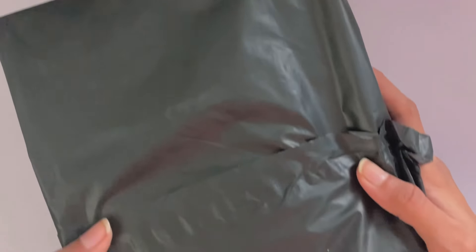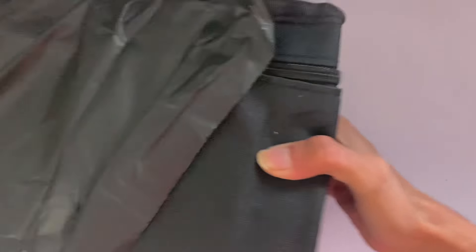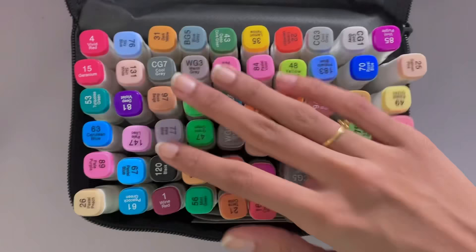Hey guys, today I'm going to be reviewing the Adachi 60 set of markers. Adachi kindly sent this set to me to review along with an affiliate link, so make sure to check the description for that. Even though they did send this to me, all opinions in this video will be 100% my own. Let's get started.